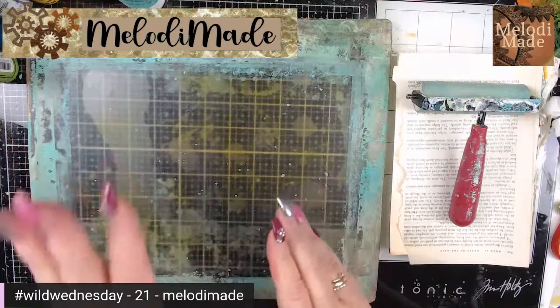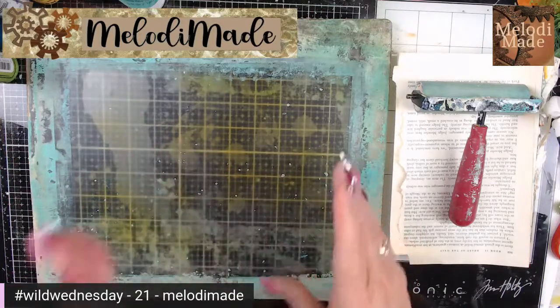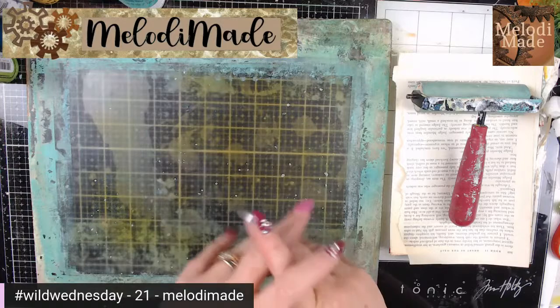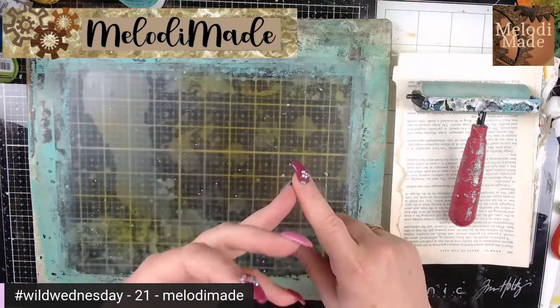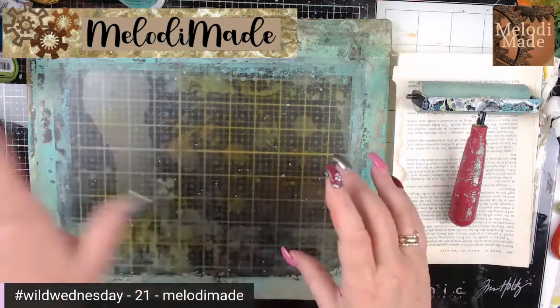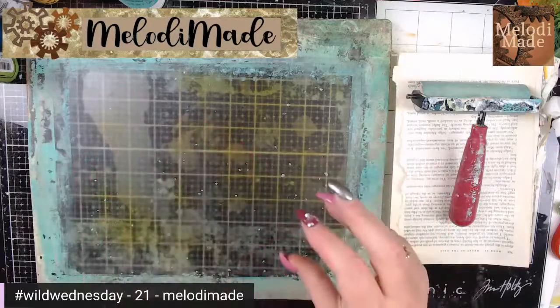Today's Wild Wednesday — I had put a poll in my community tab. Bright colors were the winner, secondly pastels, and then metallics. So I thought I'll make everybody happy and figure out a way to get all of that in there.